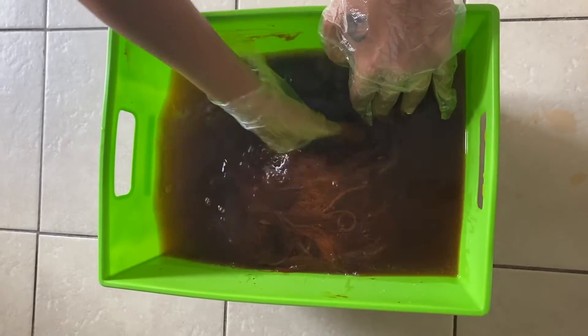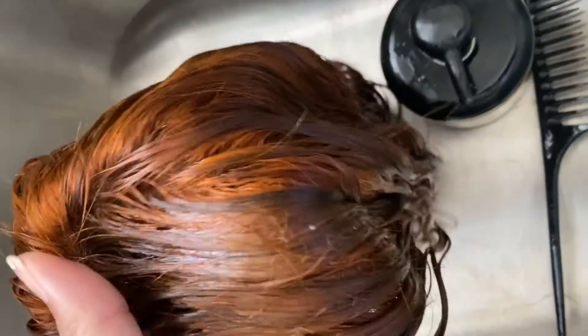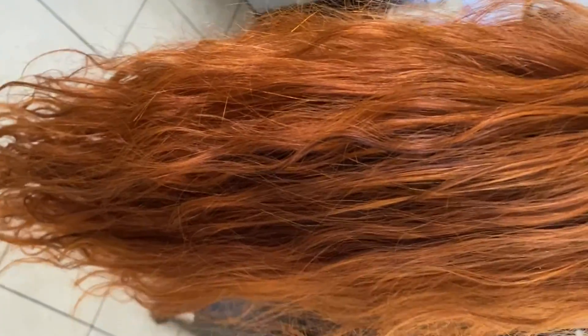I left it in for about 45 minutes, then rinsed it off. I wasn't really sure what color it was at first because it was dark. Also, I did leave the roots dark intentionally because I wanted dark roots to match my natural hair.